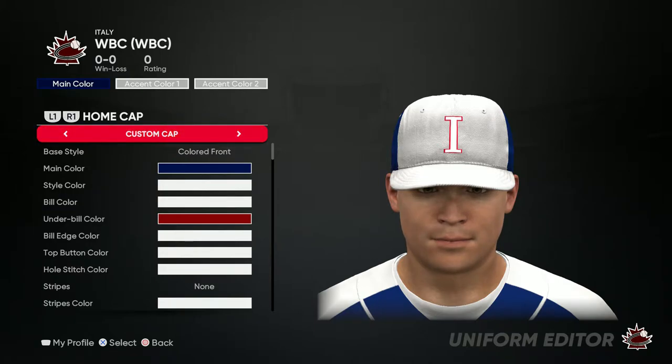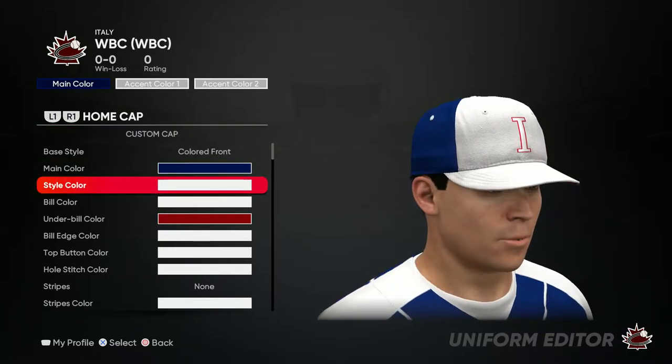What's good YouTube, it's your boy B Camp back with some more MLB The Show 21, and today we're finishing up Italy with their home jerseys. Make sure to like, comment, subscribe — let's get straight to it.